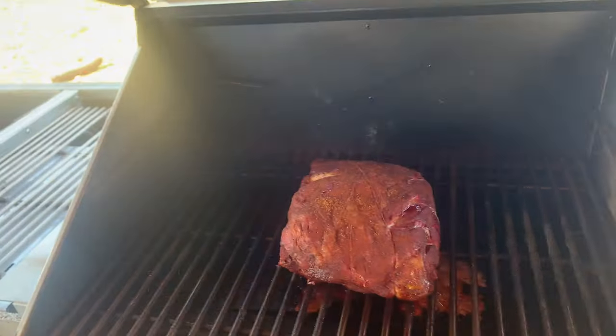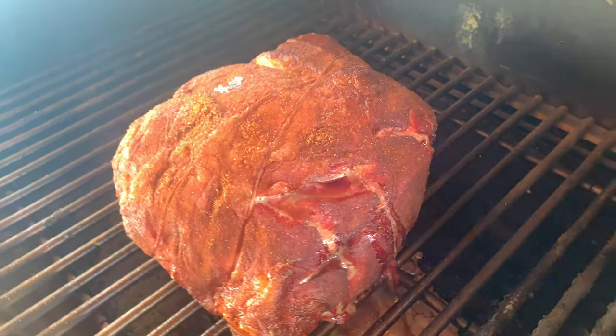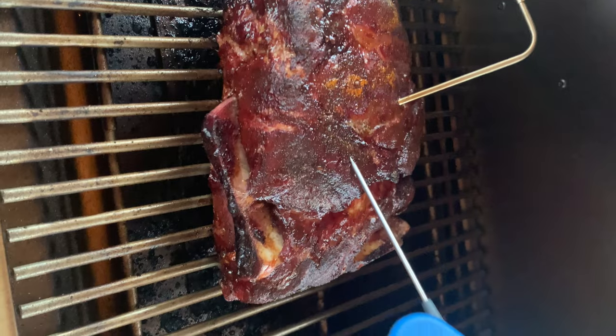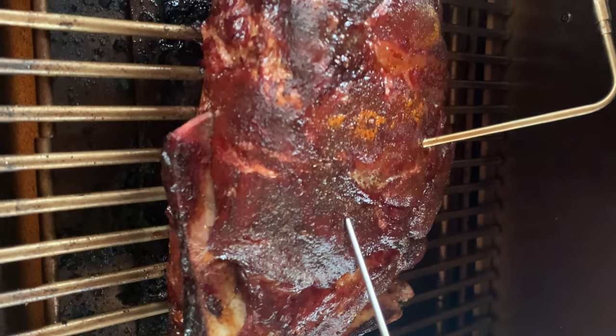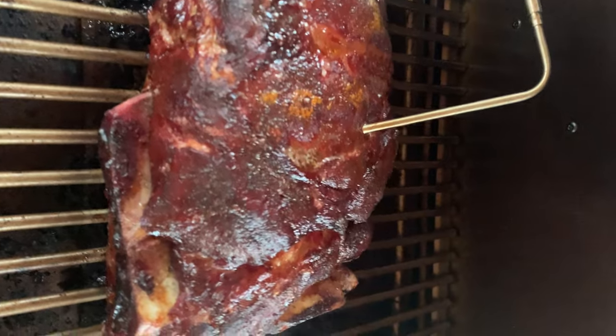Like the chuck roast, we love doing pork shoulders as well. Pork shoulder is a great starter piece of meat — just put a great rub on the outside, set your smoker to 275 degrees, let it go for about five hours, then wrap it until it hits an internal temperature in the low 200s — around 203 to 205 degrees — and it's done.